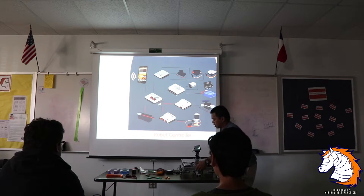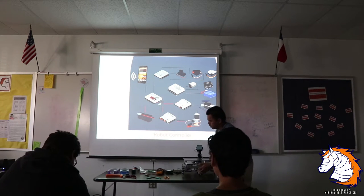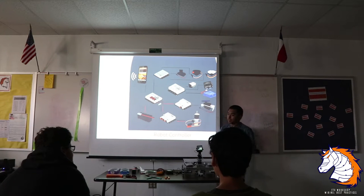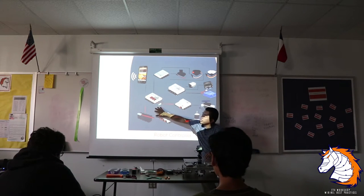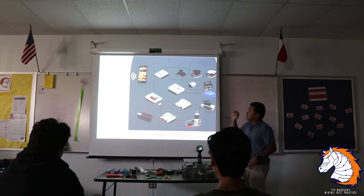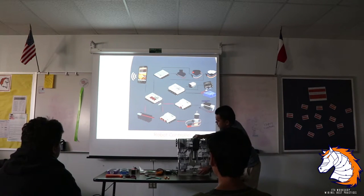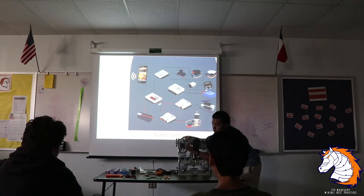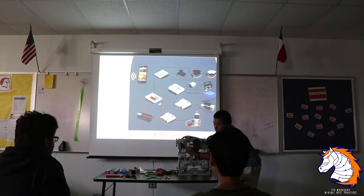The PDM distributes both data — inputs and outputs — and power. Power comes from the 12 volt battery and powers your motors and controllers. The data side uses USB Type-A. You can see the power side and the USB side on the physical unit. Power distributes 12 volts directly to the motors; the USB side handles data inputs and outputs.